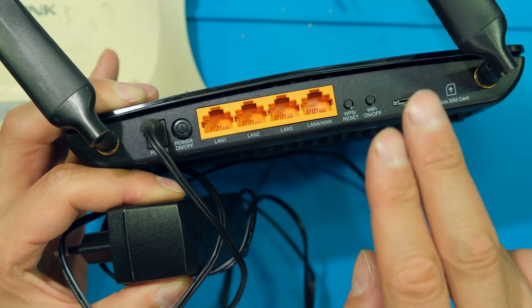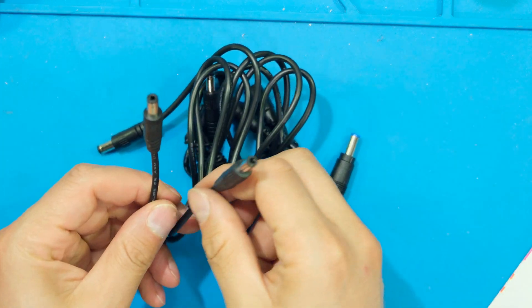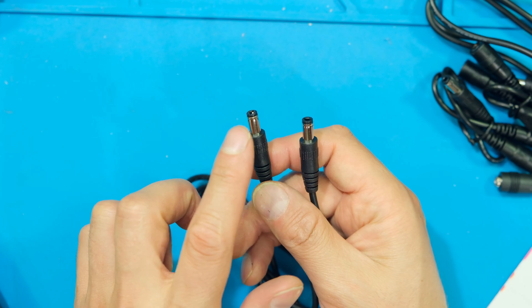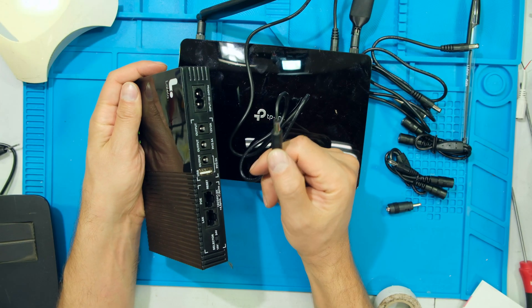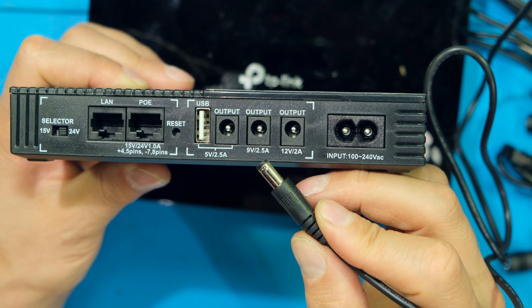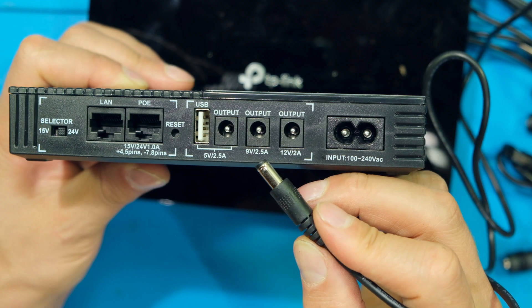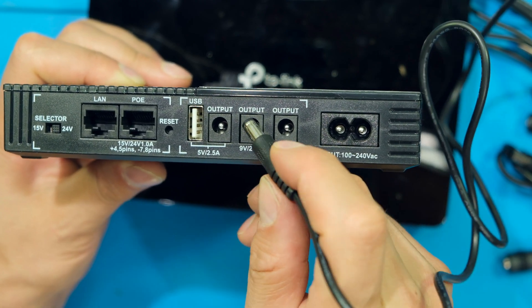This is where all these connectors and fly leads come in handy. A fly lead has a barrel connector on each end. I start on the router side — in this case the barrel connector fits directly into the router with no adapter needed. I've checked the back and it says 9 volts, so I take the other side of the fly lead and select the 9 volt output on the back of the Wi-Fi UPS. It doesn't matter if the current rating is higher — the router will only draw what it needs. This output is rated 2.5 amps and the router draws less than 1 amp, so I'm not overloading the UPS.